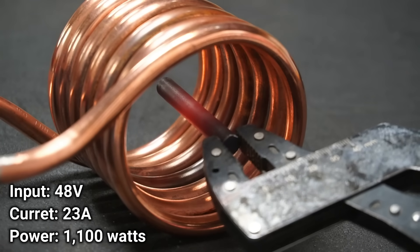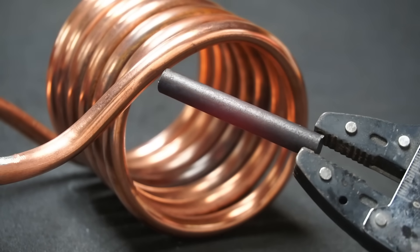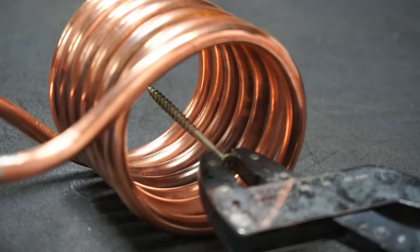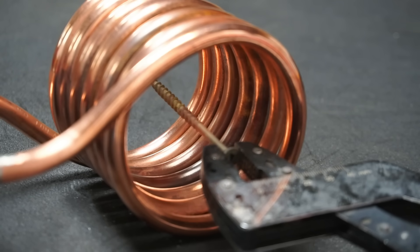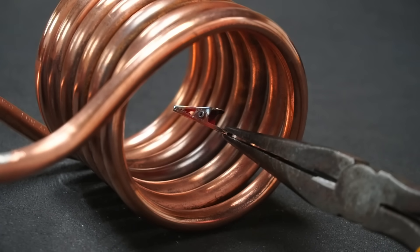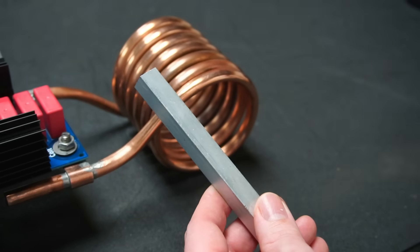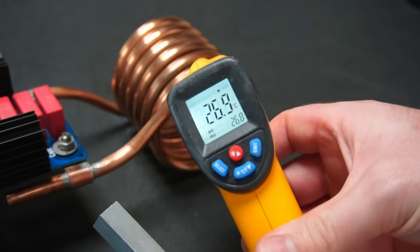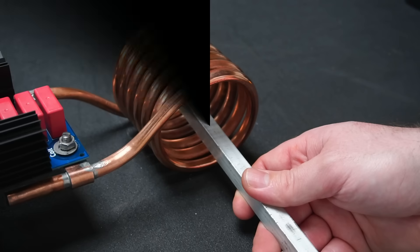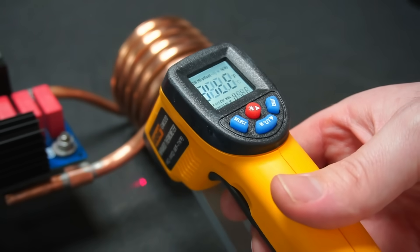I turned up the voltage to 48 volts input and played around heating different metal objects. At this point you're probably wondering if my induction heater will heat non-ferrous metals such as alloys — so was I. I grabbed an alloy rod and measured its starting temperature. After about one minute of heating, the temperature had only risen by one degree, so this induction heater isn't suitable for heating metals such as aluminium.